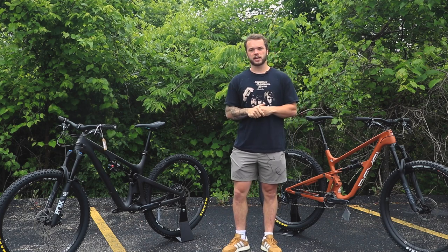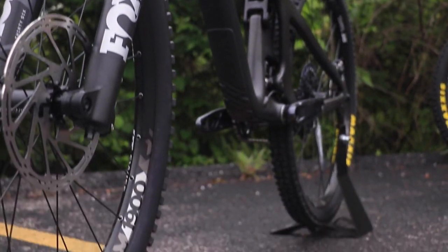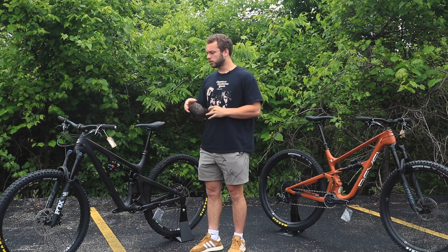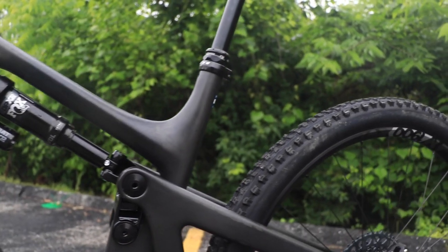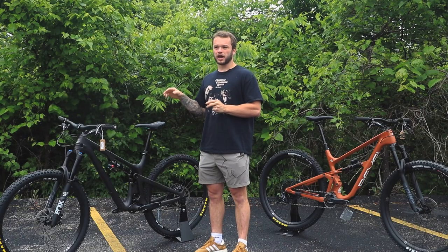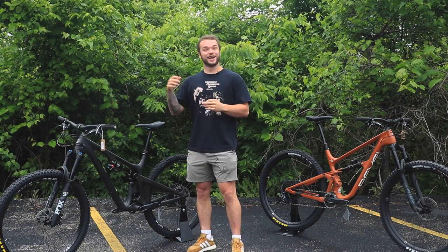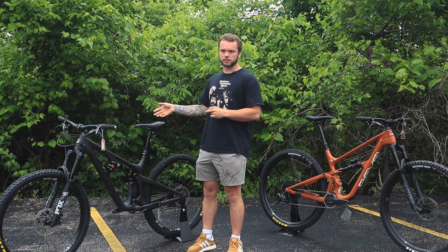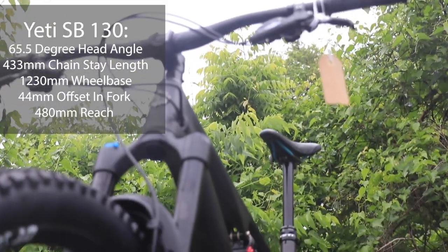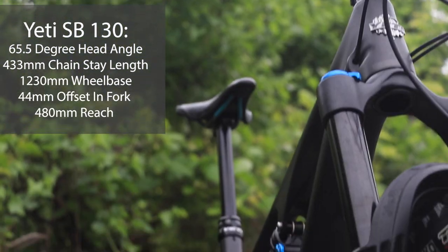Starting with the Yeti SB130 — this is not the Lunch Ride version, so it's just 130 millimeters of travel in the rear and 150 up front. It has a 65.5-degree head tube angle, so it's a little out there. It's definitely a trail bike — not a downhill or enduro bike, though you could tweak it to be more enduro-oriented. In size large you get that 65.5-degree head tube angle and a 433-millimeter chainstay.